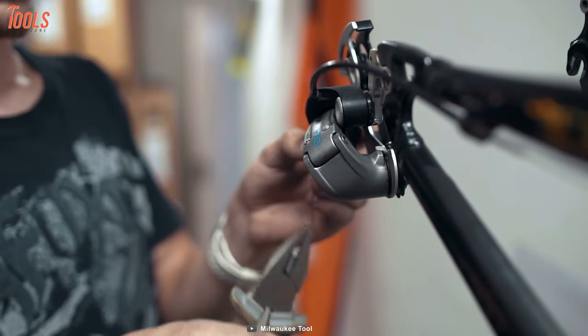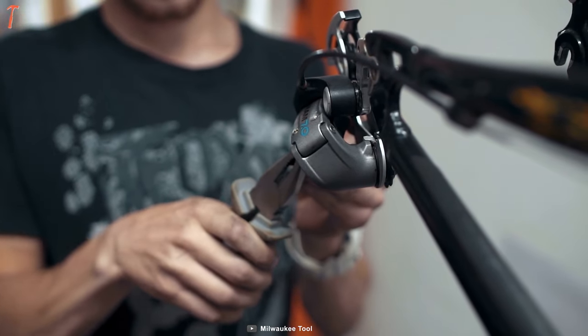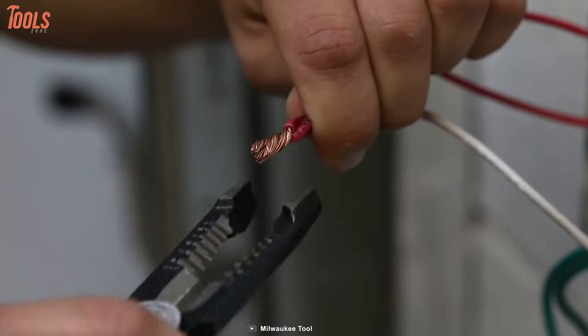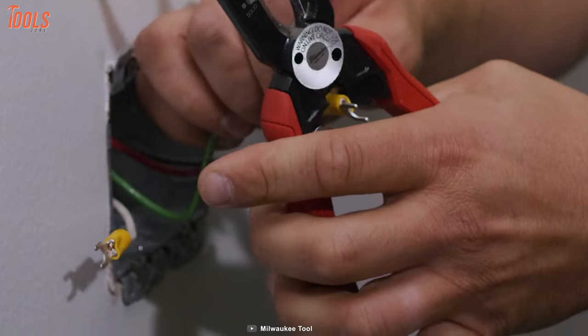Pliers are a hand-operated tool often used to grip things hard for twisting and turning purposes. Meet the Milwaukee 48-22-30-78, a seven-in-one high leverage combination plier that is tough built to deal with any kind of material for electrical installation.